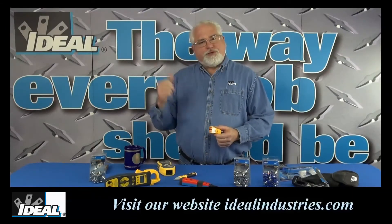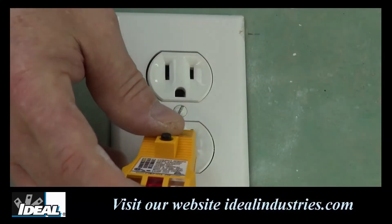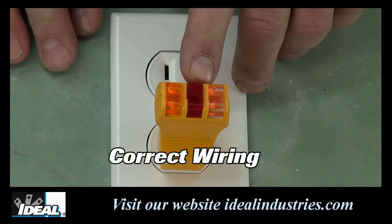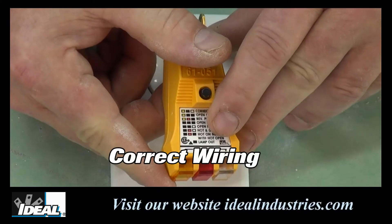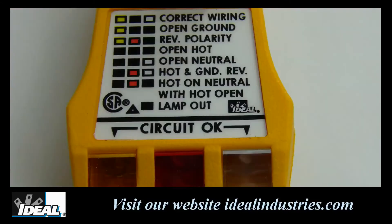Let's move over to the shop and I'll actually show you how to use the EasyCheck Plus circuit tester from Ideal. Here I have the EasyCheck Plus tester plugged into an electrical outlet that is wired properly. As you can see, of the three bulbs on the tester, the outer two are lit up. Looking at the legend on the tester, this indication represents correct wiring.